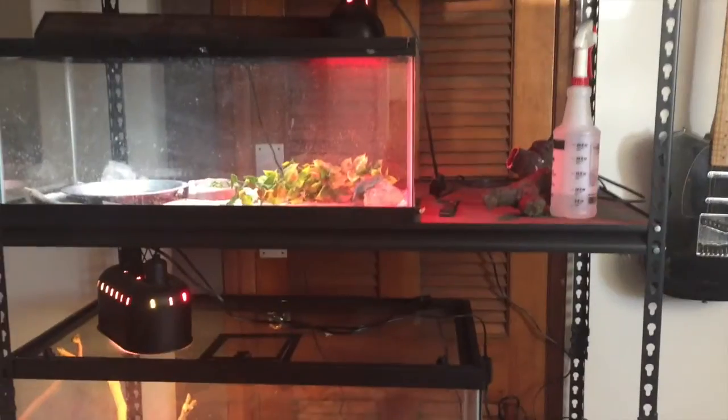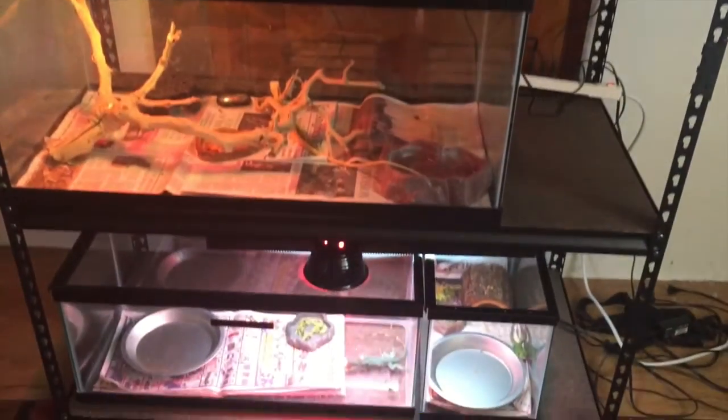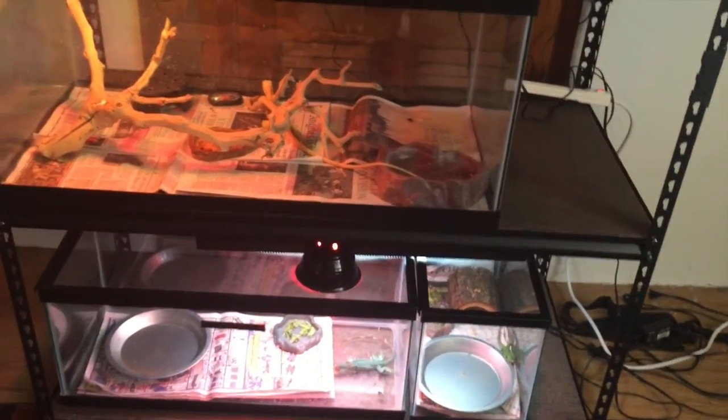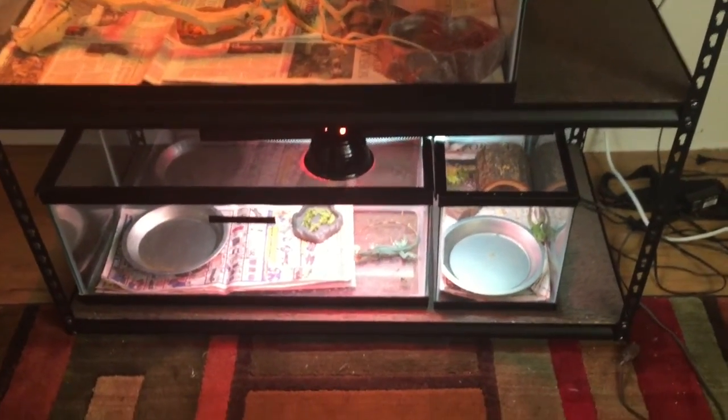So in here, in my basement and bedroom sort of deal, these are all the baby and juvenile iguanas that I keep. Currently I have ten iguanas, and six of them are babies or juveniles. So yeah, let's go through this.